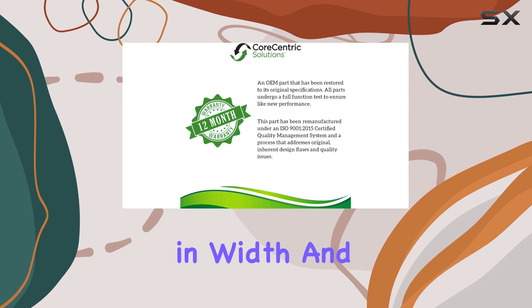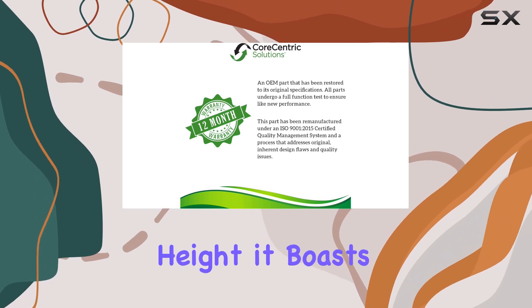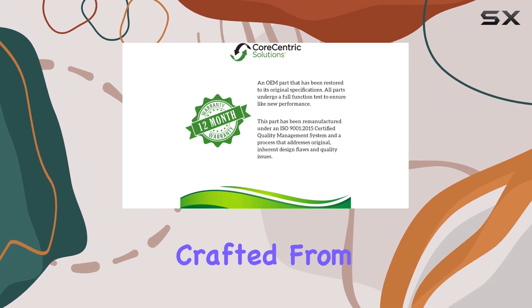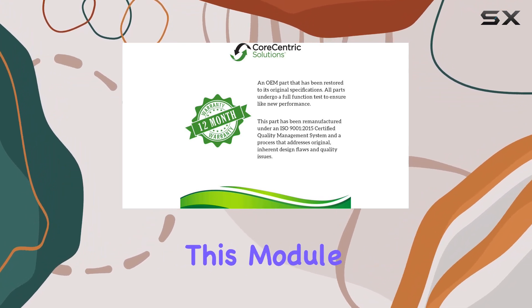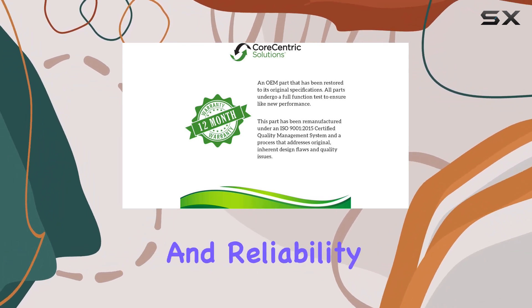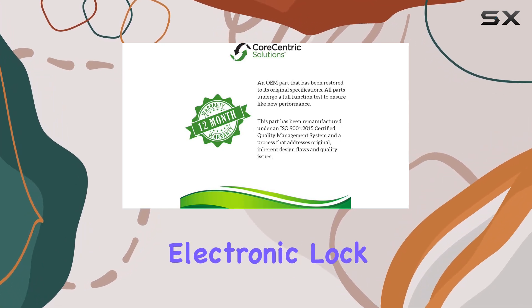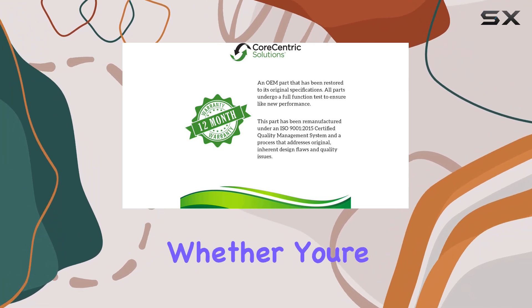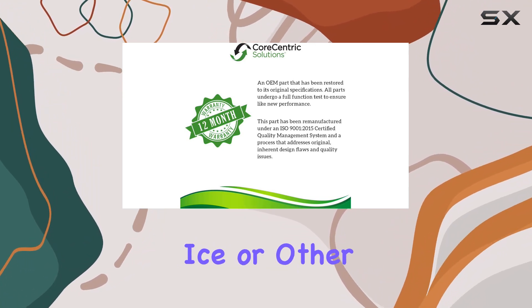Let's talk dimensions: measuring at 12 inches in depth, 9 inches in width, and 6 inches in height, it boasts a compact form factor suitable for most refrigerator configurations. Crafted from durable plastic, this module ensures longevity and reliability in your appliance. One notable feature is the electronic lock type, providing added security and peace of mind for users.